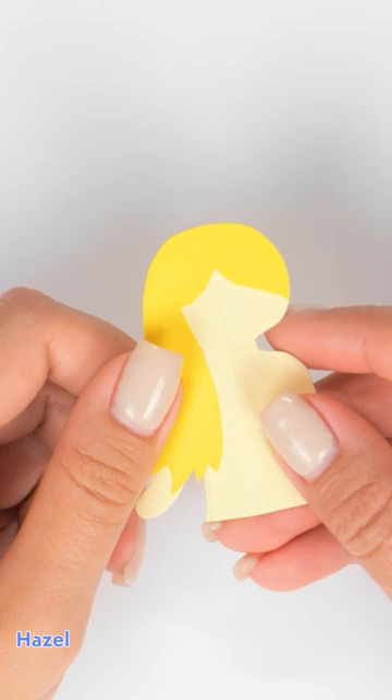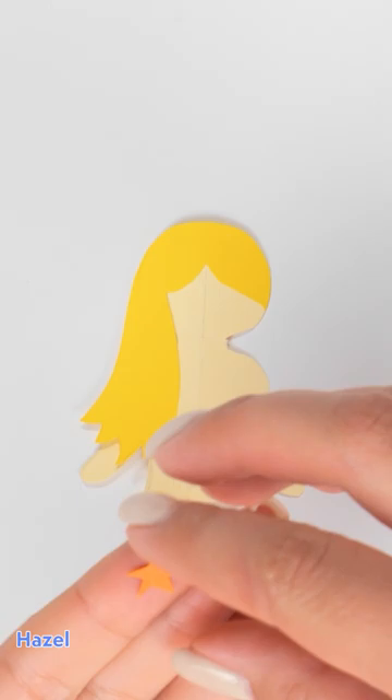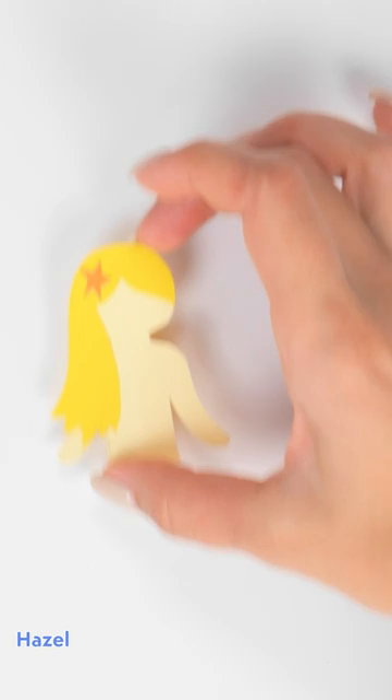I think she needs a little hairpin. How about a star? I'll put it right here on her hair. Maximum adorableness! I need to calm down because I'm not done yet. Now she has some clothes and a face.